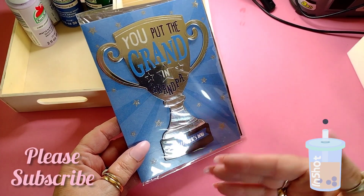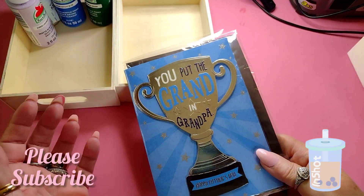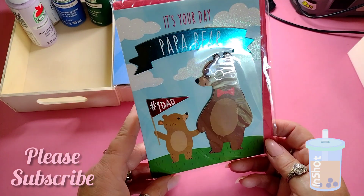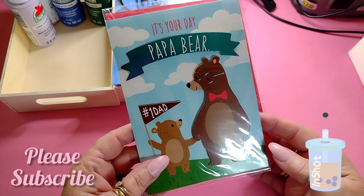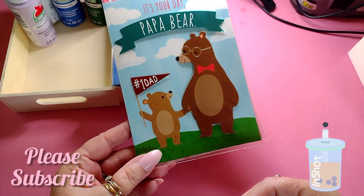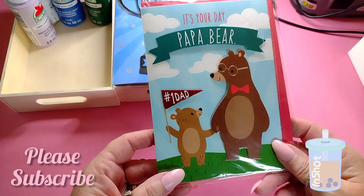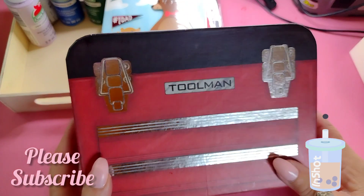We'll celebrate Father's Day on whatever day works for everyone, because my oldest son has other family and my younger son is up in North Carolina. I'm thinking of sending my youngest son a gift card, and I got my oldest son a really nice stainless steel coffee mug from Walmart — $12.98 with a leather handle. He loves iced coffee.